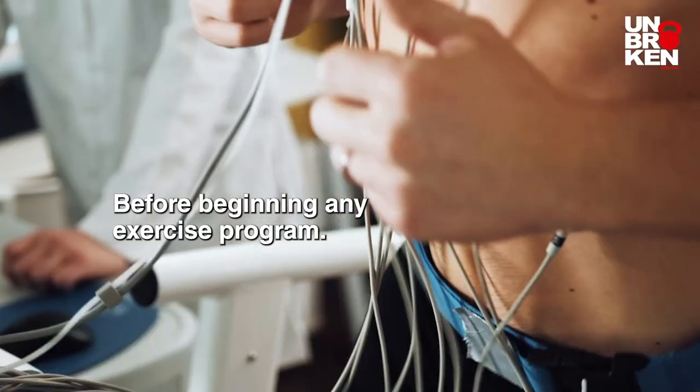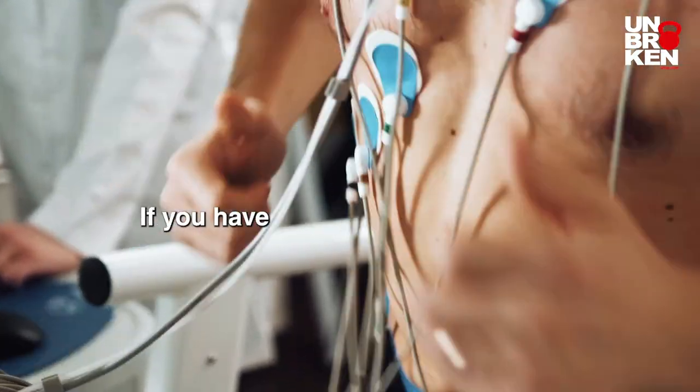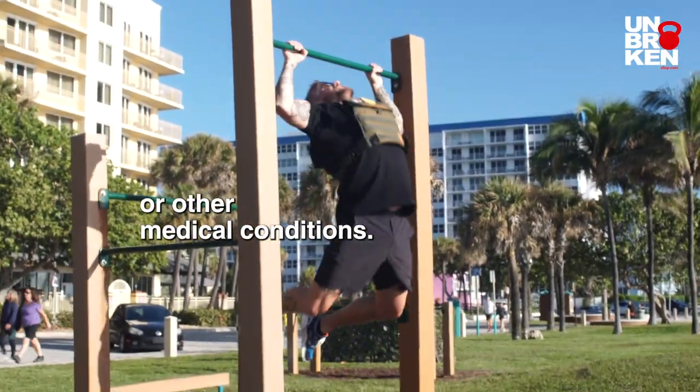Medical evaluation. Before beginning any exercise program, it is wise to consult a doctor if you have a history of back problems or other medical conditions.